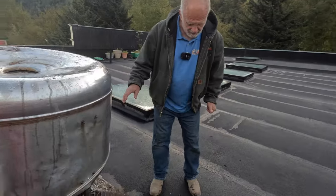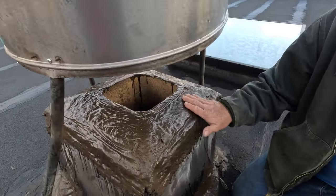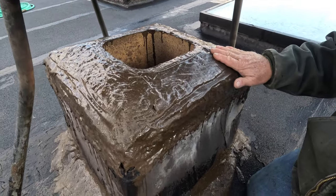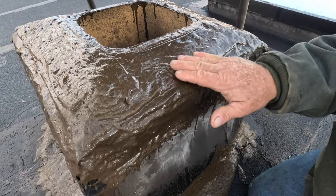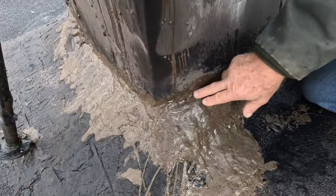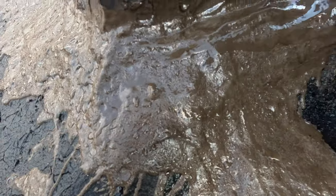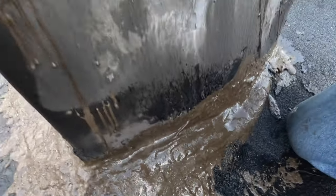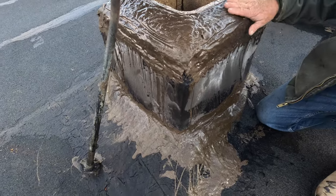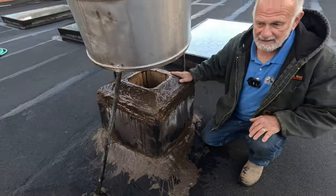We did this turbo poly seal yesterday and it rained right after. Look — you can see it rained right after we did it, but look how nice it came out. It was everything was open and cracked here, and this cement was completely loose. And look — beautiful, isn't that nice? It came out nice.